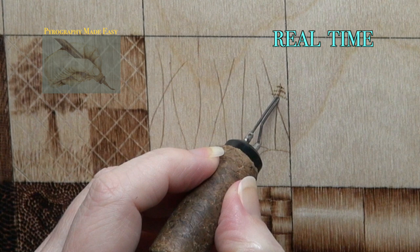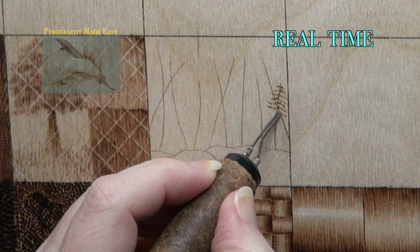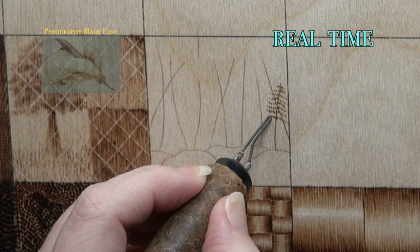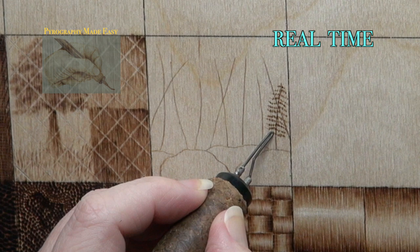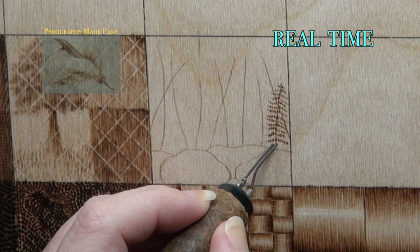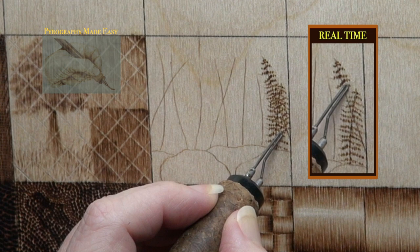Begin at the top of a stalk and burn short wiggly lines. Start the line on the stalk and end at a short distance from the stalk. The wiggly line I am burning is really a very short zigzag stroke. I am moving my hand in an up and down direction, using very light hand pressure and moving my hand quickly. This creates an inconsistent burn result — the leaf is not the same color throughout the burn. In a way it looks like tiny dots or small ovals that are strung out on a thin line.